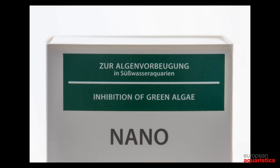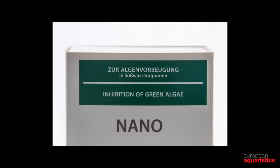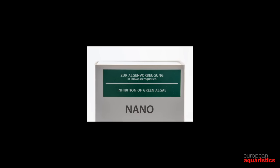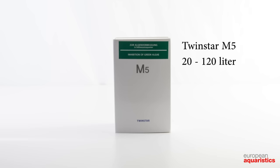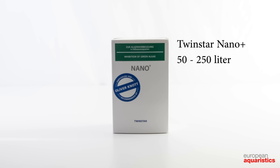The M or Nano series has been designed for algae prevention in planted tanks or aquascapes. These Twinstar have a green label. In this series you can find the types M3, M5, Nano, and Nano Plus.